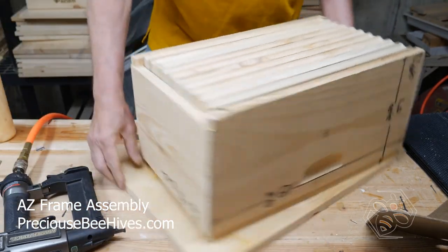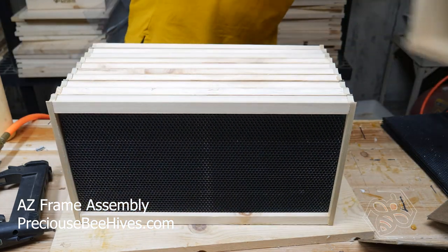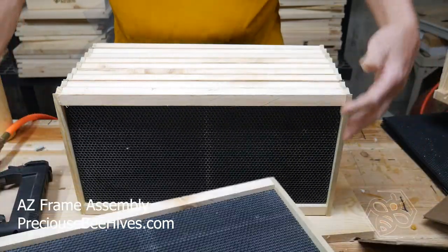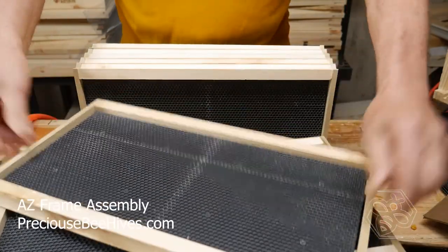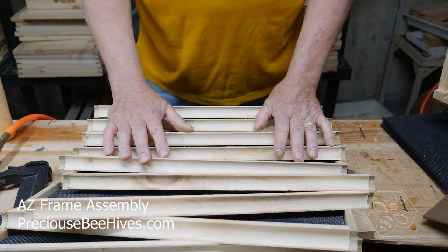Now all we've got left to do is just take the top off, and you've got all of your frames nice and square, all glued together, and you're ready to go. That's all there is to it. Thank you.